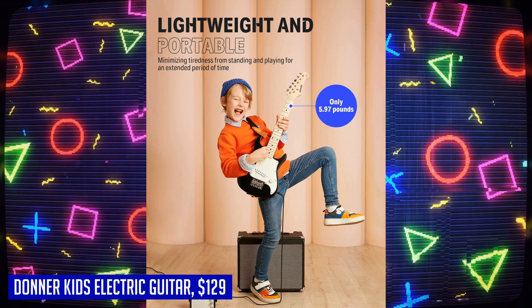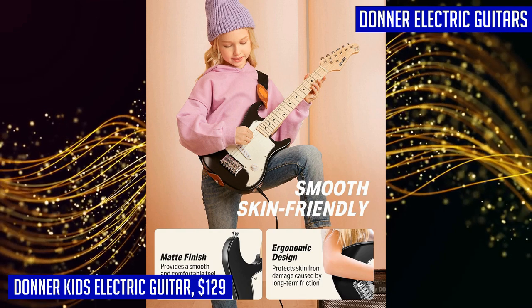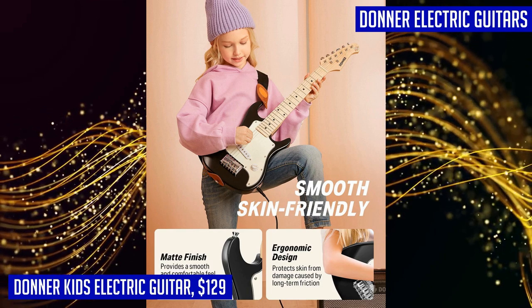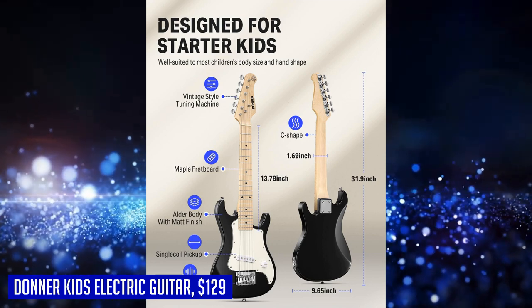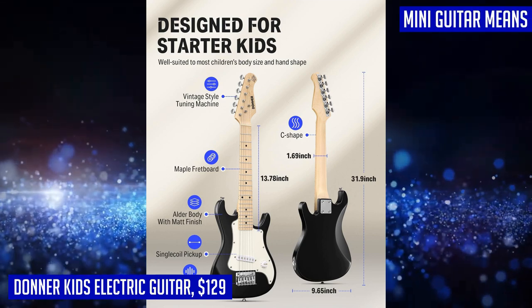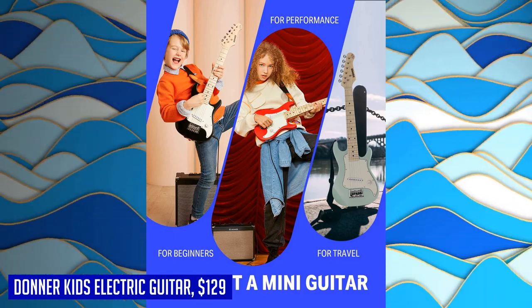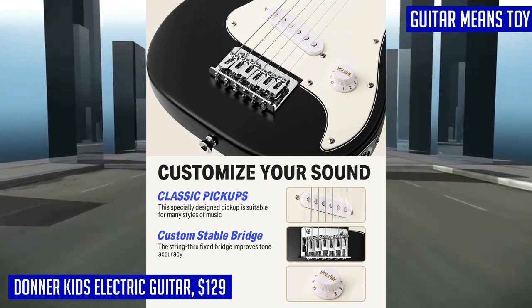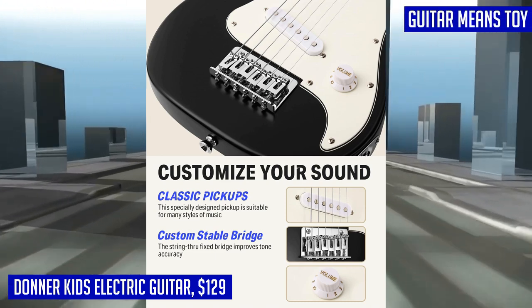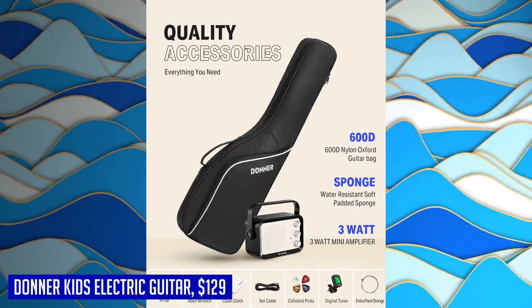Donner also prioritizes skin protection with their exquisite craftsmanship. The ergonomic design of this mini electric guitar prevents skin damage caused by friction against the inner forearm, while the matte lacquer surface reduces discomfort during prolonged playing. Don't let its size fool you — this black mini guitar delivers excellent tone with a sound as full as normal-sized electric guitars. The classic single coil pickup of the S-style guitar guarantees versatility for various musical styles.